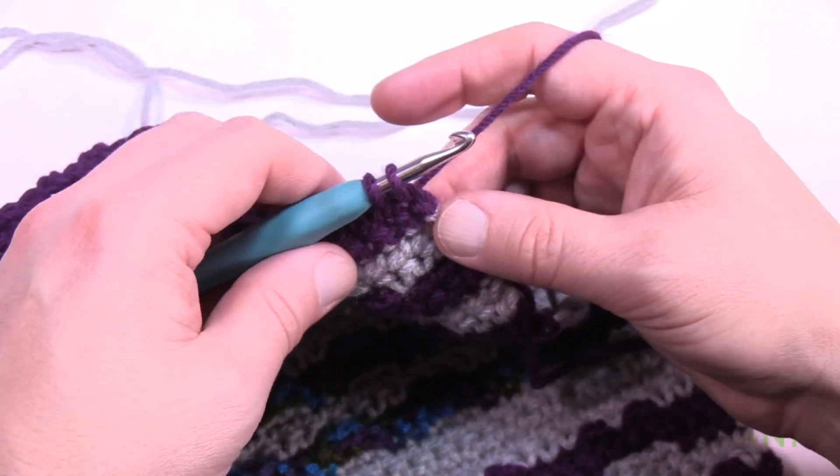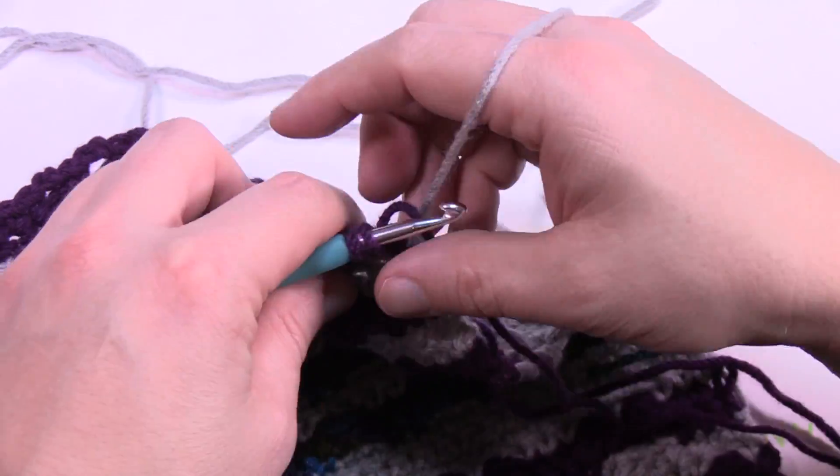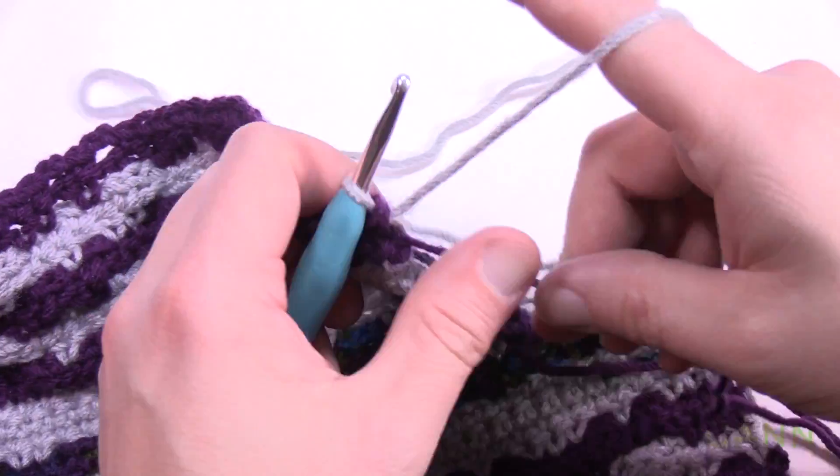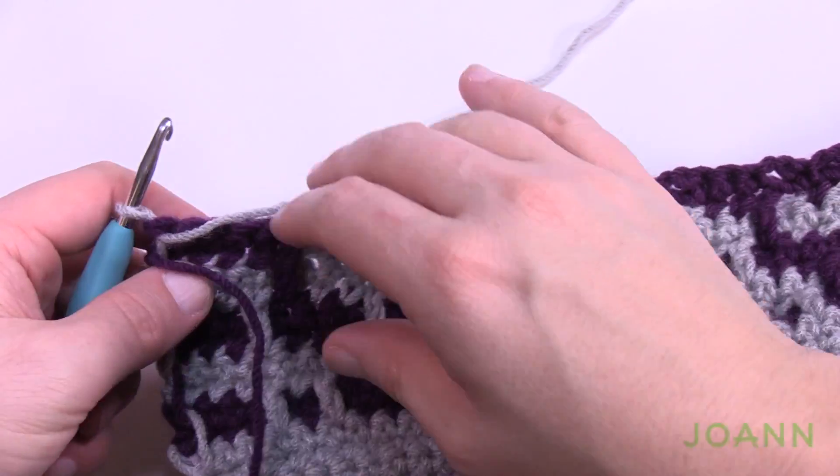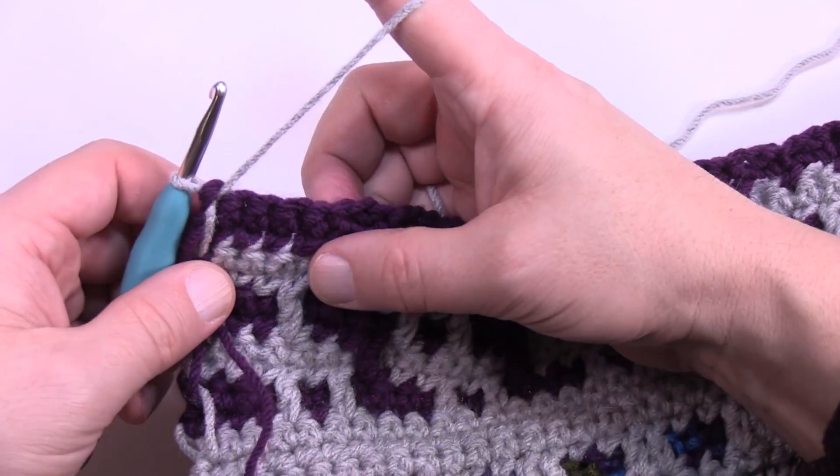I've come to the end of number twelve — switching back to gray. We're going to get ready for row thirteen, where we start doing our drop-downs again and create some more spaces.